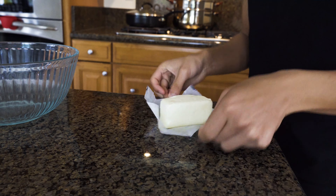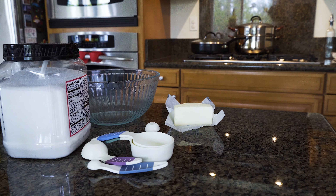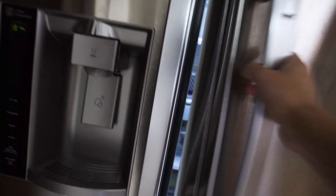Start with butter that you defrosted. And then you get this bowl, get the butter, sugar, measuring cups, chocolate powder, and...